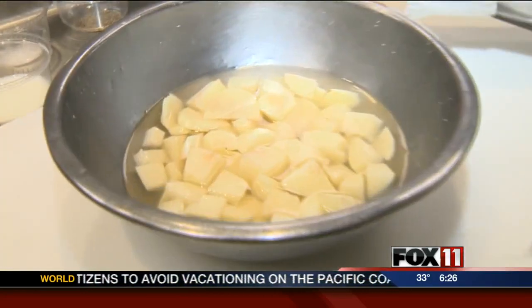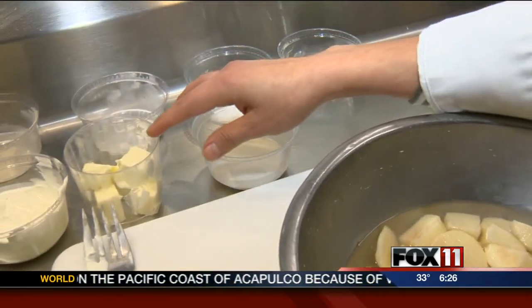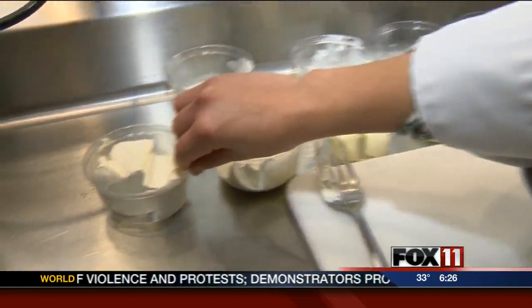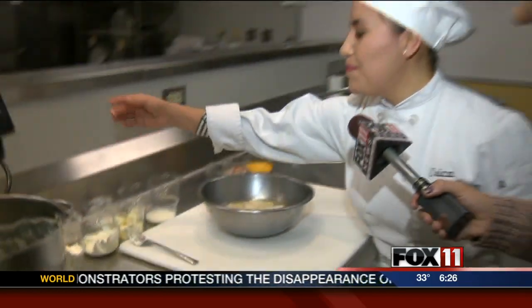Let's go over here to Erica. You've got to have potatoes, right? So what dish do you have, Erica? We're going to make the make-ahead mashed potato casserole. We're going to use some potatoes, and black pepper, salt, milk, butter, powdered onion, cream cheese, sour cream, and garlic.